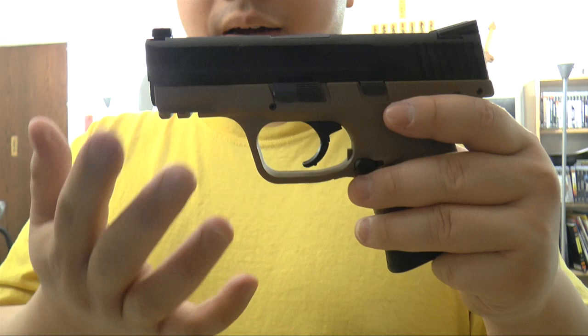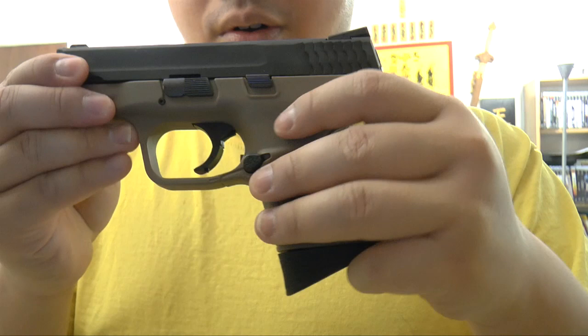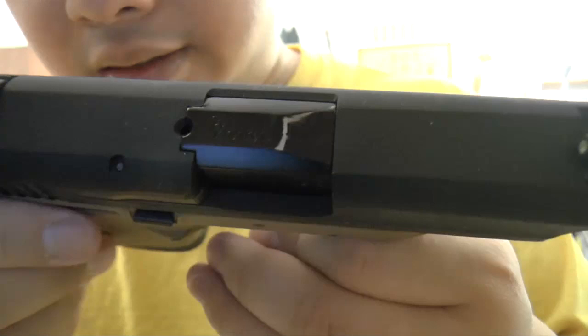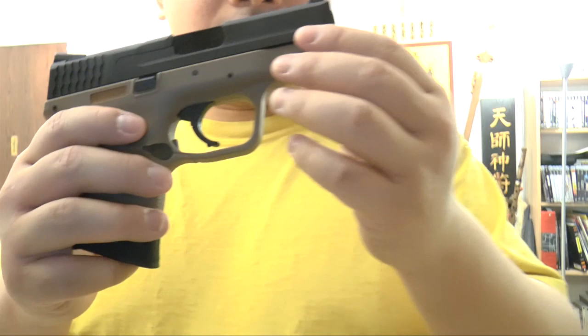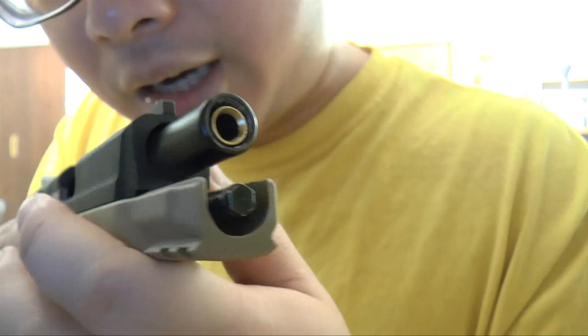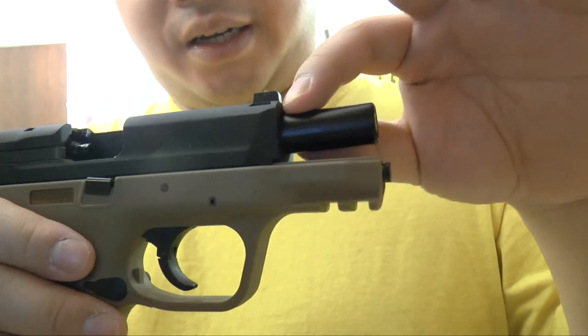Here you've got a tiny rail for some tiny laser, which I don't like. The lower grip and lower frame is all plastic, but this slide is all metal. You can see it's marked 9mm — very realistic looking. And here you can see the brass barrel — it sticks out a tiny little bit when you cock it.